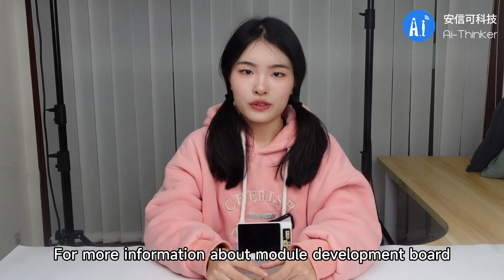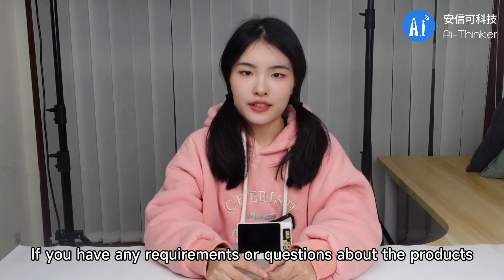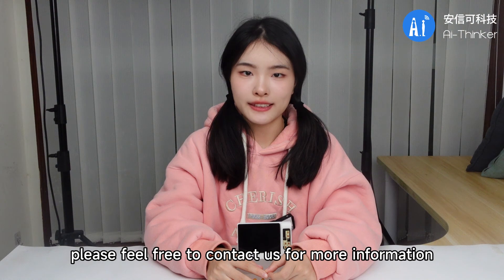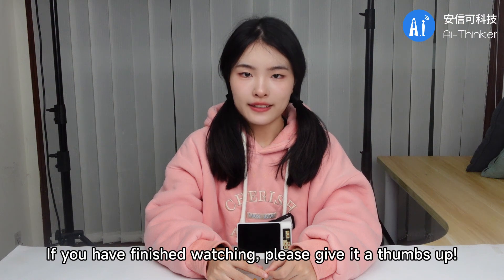For more information about the module and development board, please refer to the iThinker official website. If you have any requirements or questions about the product, please feel free to contact us for more information. This is all the content of this video. If you have finished watching, please give it a thumbs up!